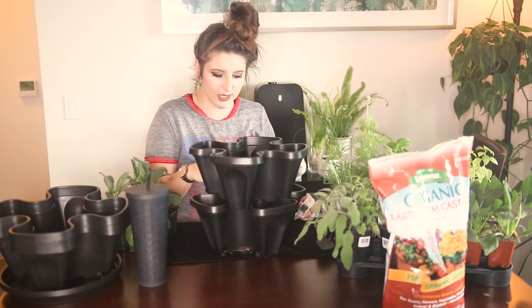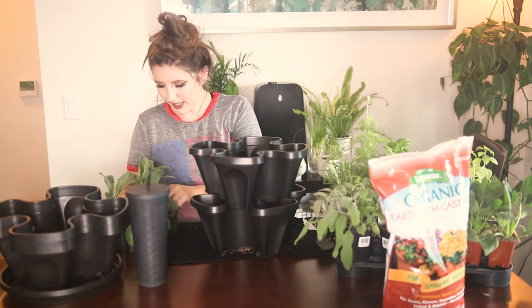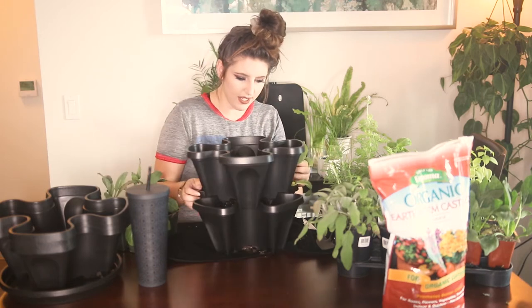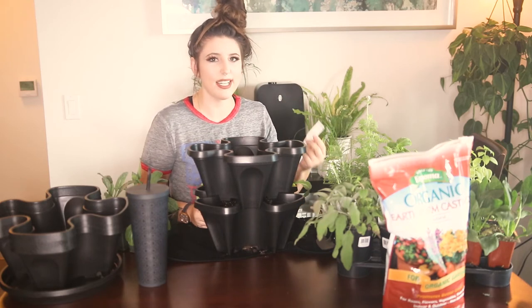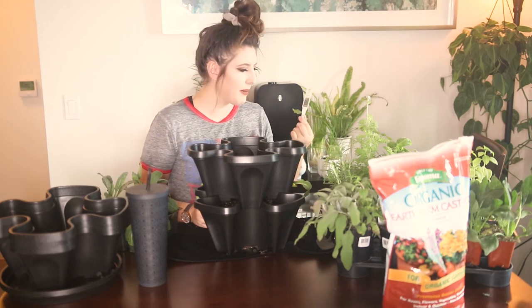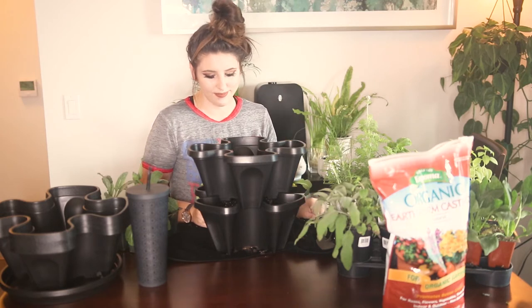All my plants today have these little tags in them that I'm going to keep for reference so I know what plant is what and don't mistakenly harvest the wrong thing. If your plants don't come with tags, I'll link some down below — there are little tags you can buy on Amazon and hand label, which I might do after the fact because personally these ones aren't that cute.